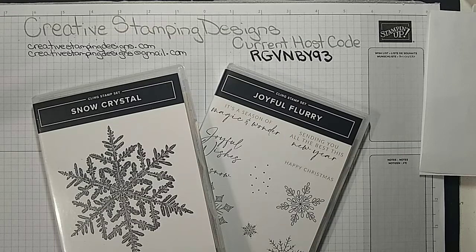Hi everyone! Welcome to Creative Stampin' Designs. My name is Karen. I'm an independent Stampin' Up! demonstrator from Central New Jersey and we are going to make a card today.